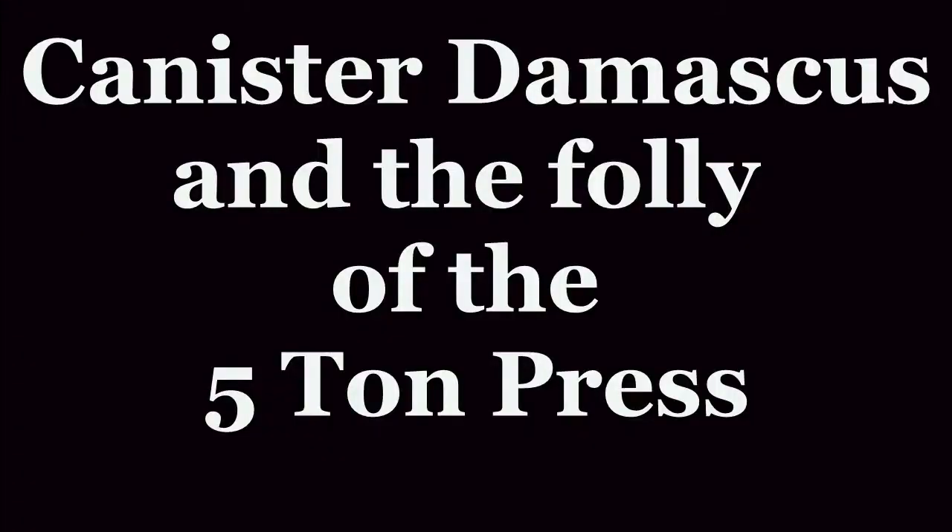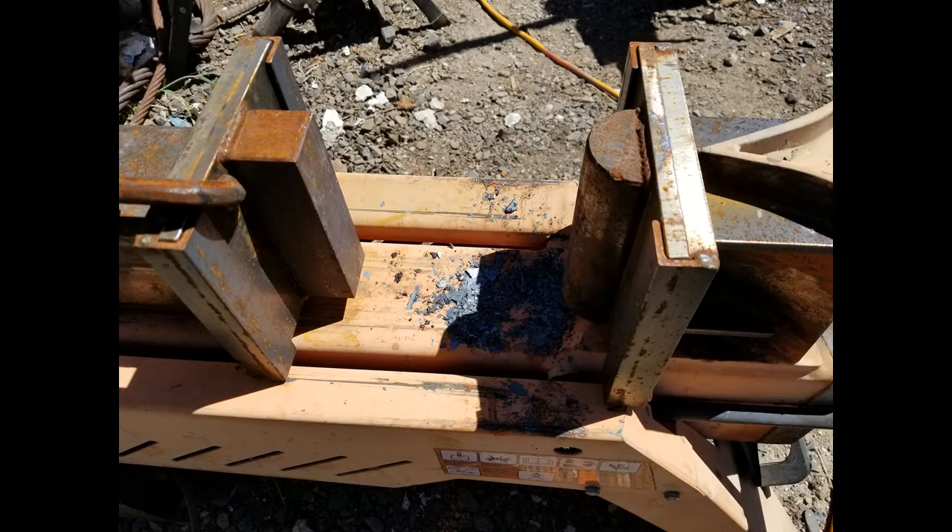Alright folks, welcome back to Ugly Pug Forge — that's what I finally decided to name my forge. I don't know why, it's just kind of cool.